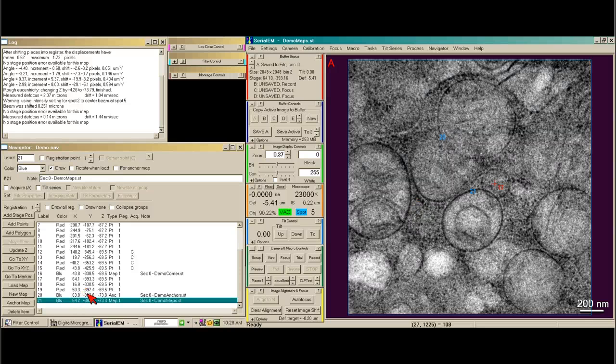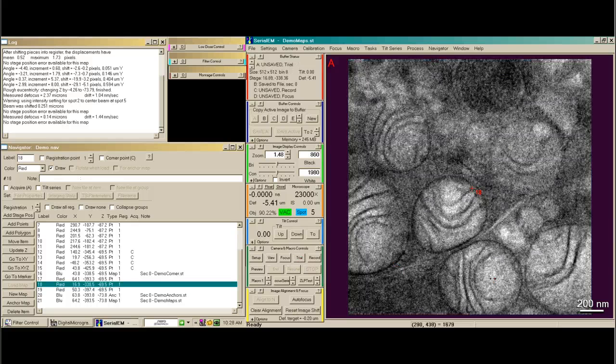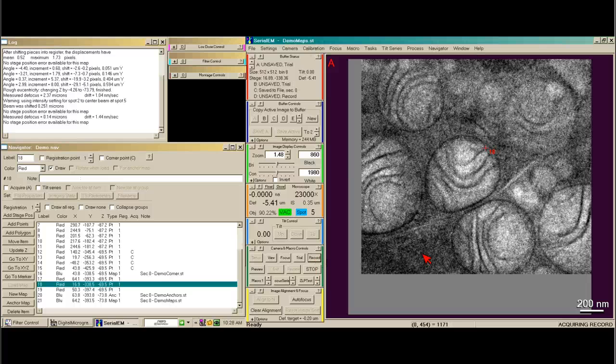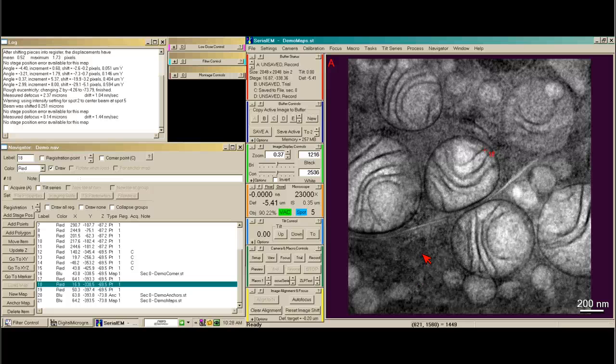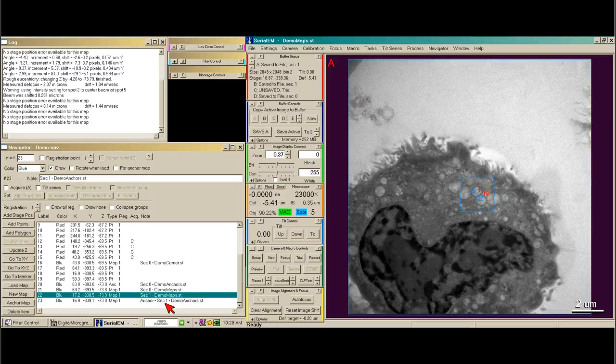Now I'm ready to go to the next position — position 18. I go to that by saying go to XY, take a trial, center my area of interest, and take a record. It's kind of out of focus, but that's okay. Now I want to save it into demo maps, make it a new map, and then press anchor map. It will drop down to the mag of the original anchor map, take an image, and save it into demo anchors.st.